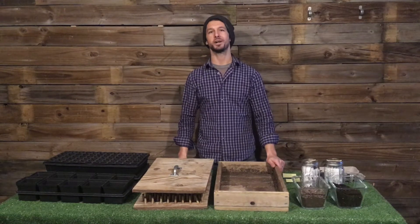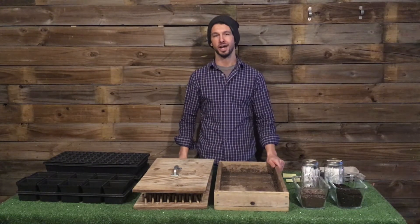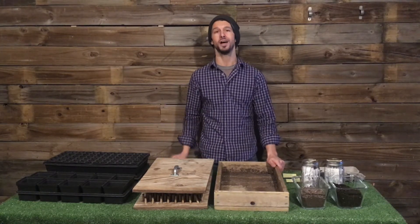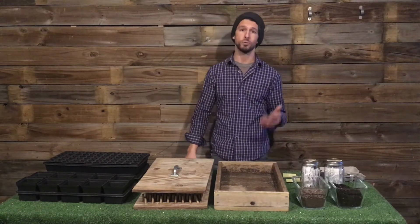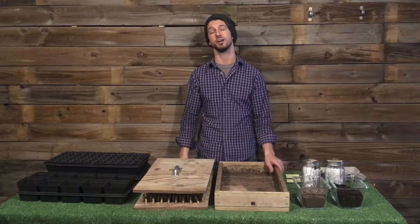Hey everybody, welcome back. Levi Gardner from Urban Roots. Welcome to another tutorial at Urban Roots on growing. Coming to you from our makeshift studio that we've set up inside of our office and education center. We are right now at the peak of the coronavirus pandemic, and so we hope that you and your family are safe and cared for.